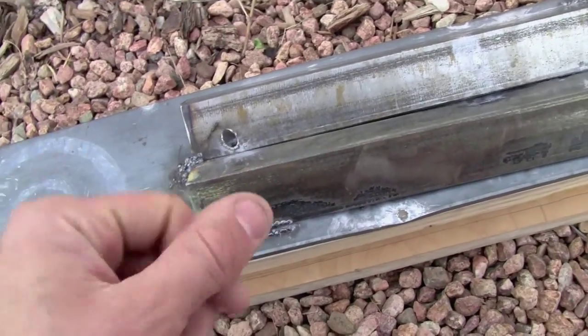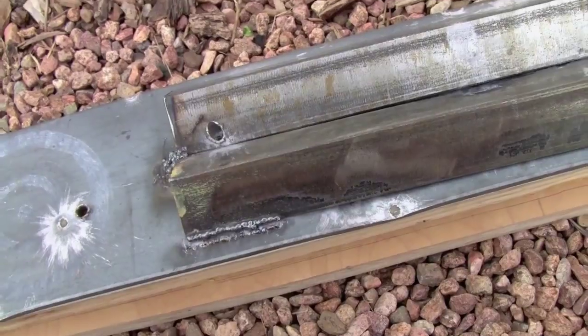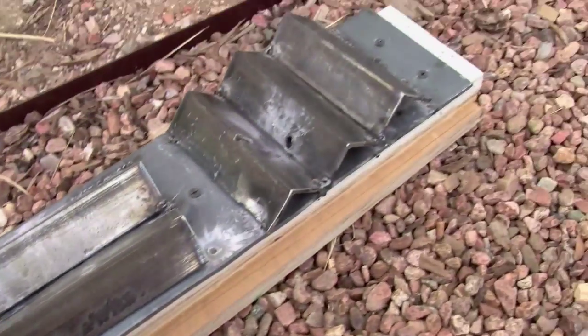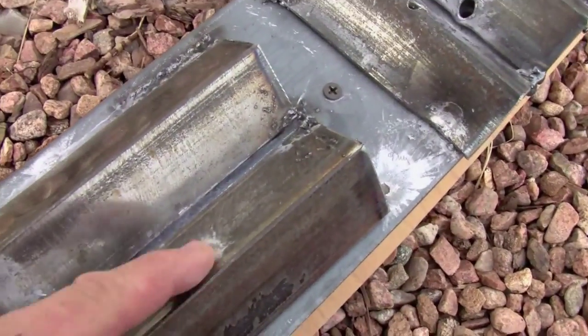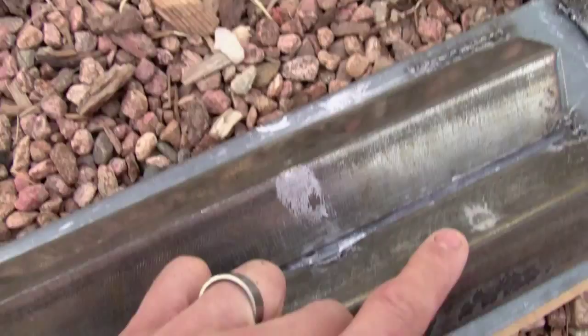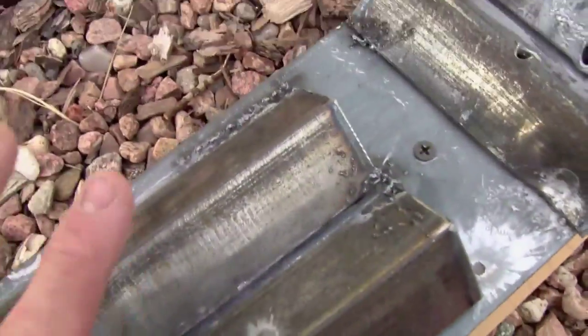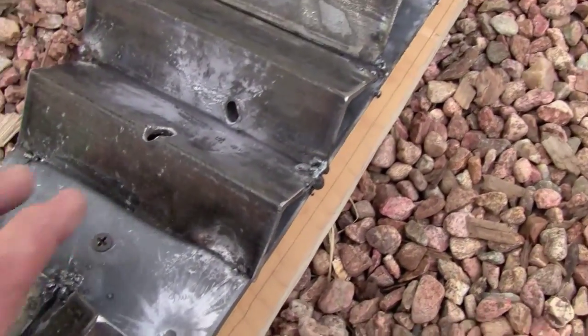We used a .22, 9mm, .45s, and a 5.56 AR-15, all from a distance of 5 yards. The .22 did very little — you can see it just barely even marred the surface. After repetitive shots we did break the welds, so these are all free, and I'm going to move those around to show you exactly everything we did.